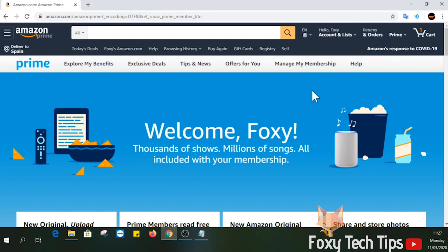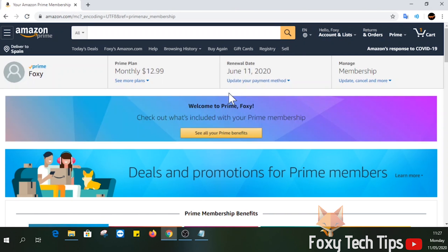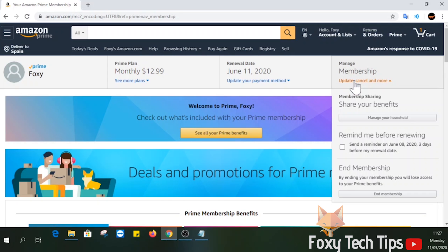When the Prime page loads, select Manage My Membership from the menu bar. Now click on Update, Cancel and More from the membership management tab, then select End Membership from the drop-down menu.